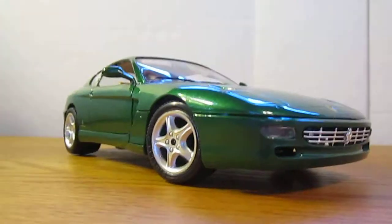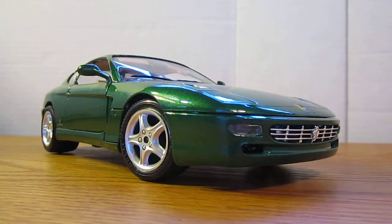So that was my review for the Ferrari 456GT by Bburago. If you have any questions or comments about the car, post them in the comment section below and I'll get back to you as soon as I can. See ya.